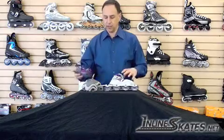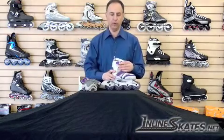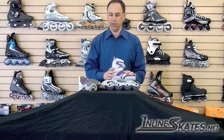So the K2 Annika Girl Skate is the perfect entry-level skate for a first-time or beginning roller blader, and keeps them nice and safe with the pad pack as well.